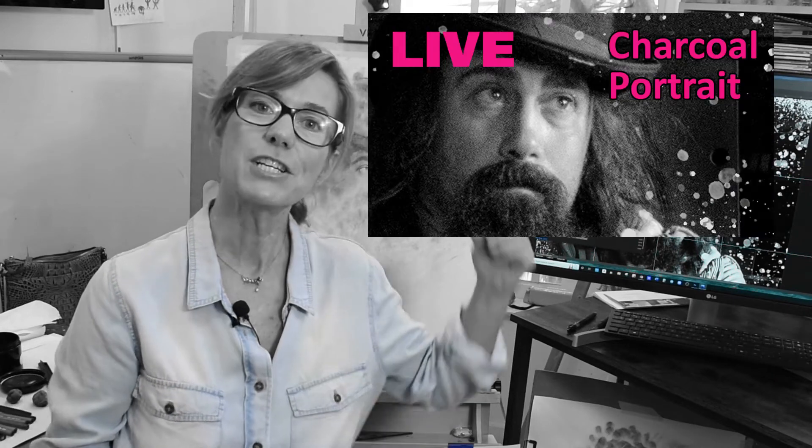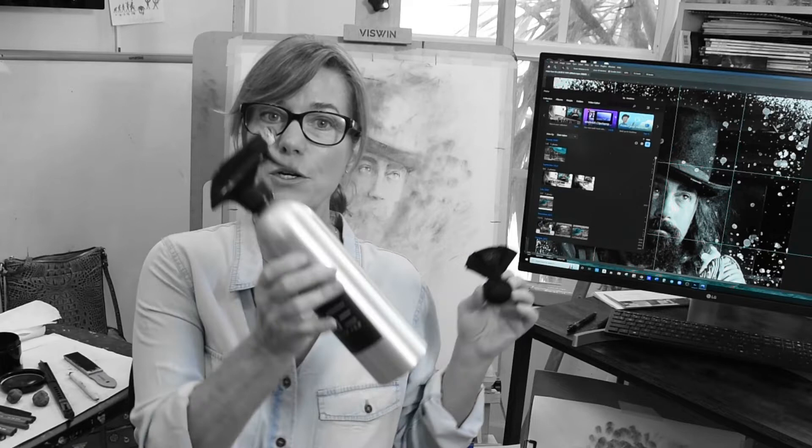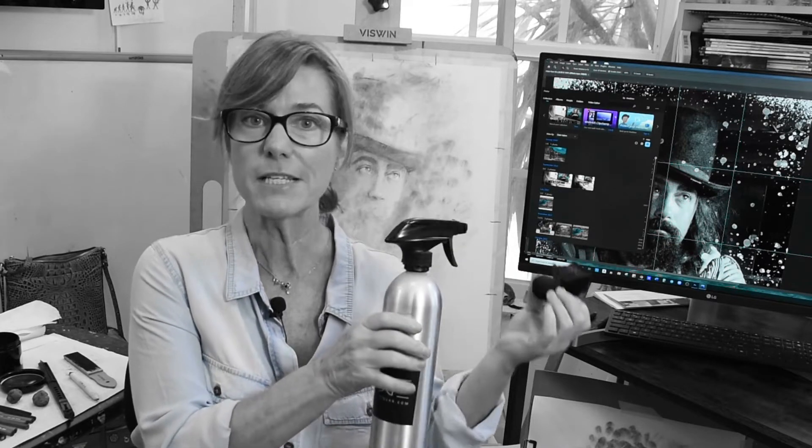Hey everybody, I just finished the live where I started this charcoal portrait and I'm going to finish it now for you. I'm going to be showing you some more of the Casey Baugh bubble kit where I use this really cool sachet and I've got my acetone spray bottle here ready to make some bubble effects. So hang with me and let's do it.